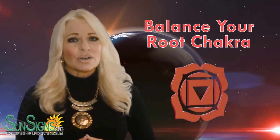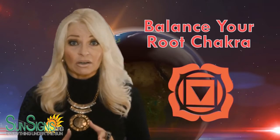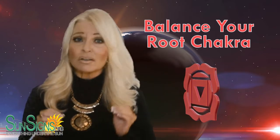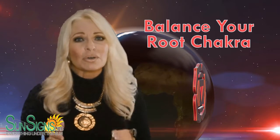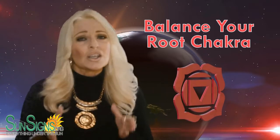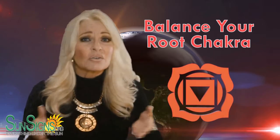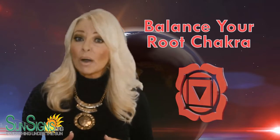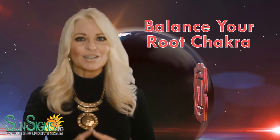SunSigns.org says that the root chakra is the chakra you should meditate on the most. It's the gateway to your other chakras, and without a strong root chakra balance, the rest of your chakras come crashing down all at once. You simply cannot maintain a tower if the base of the tower is crumbled or weak. So let's now talk about the meditation for root chakra healing from SunSigns.org.